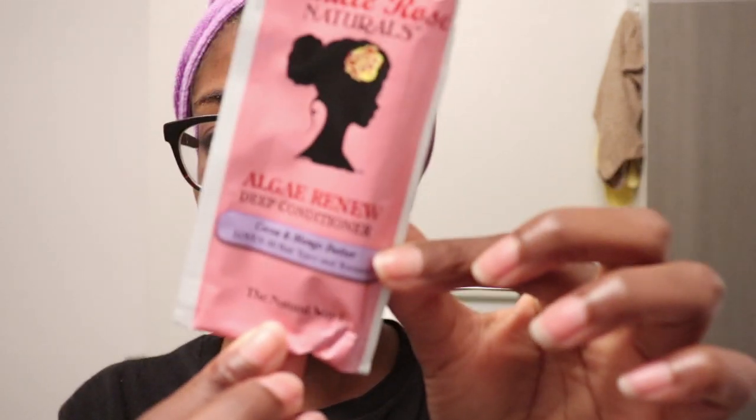While I was at one of the events I was volunteering at, I was able to grab a whole bunch of samples from Camille Rose Naturals, and one of them is the Algae Renew Deep Conditioner. I have one, two, three, four, five, six, seven of them, and I think that should be enough to cover my whole head. I just wanted to test these products out because I've been testing a lot of Camille Rose Naturals products and this is one I haven't tried yet.